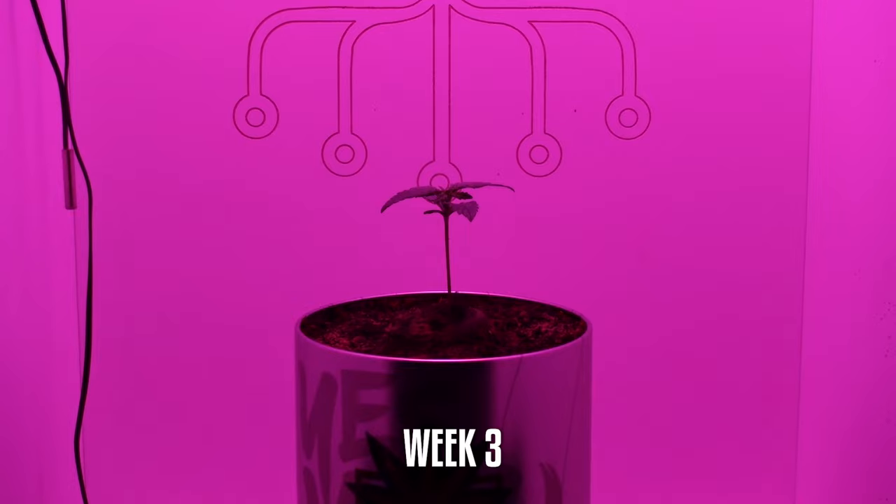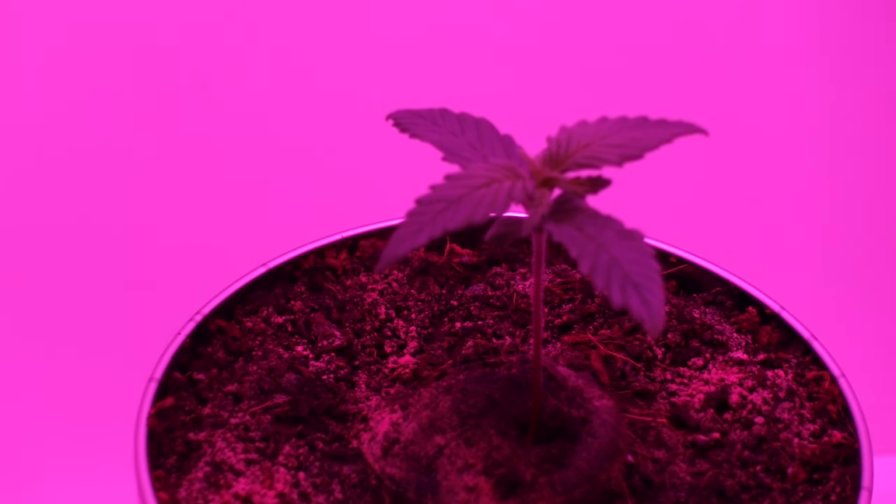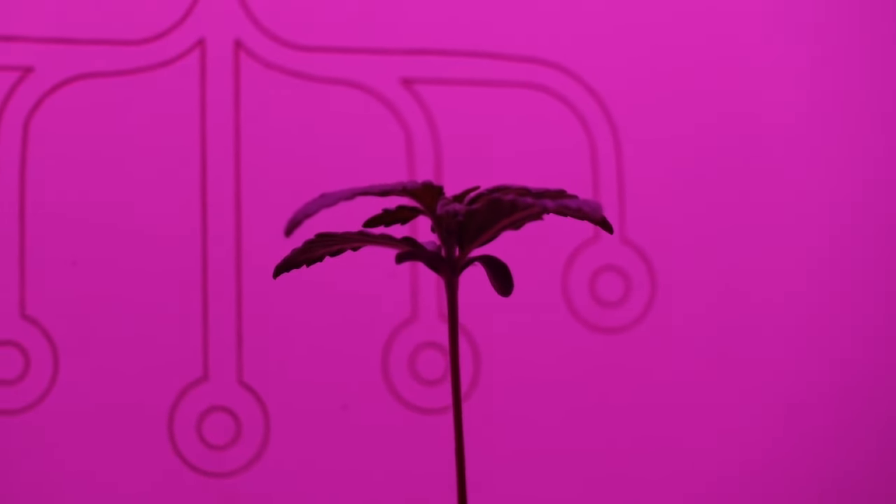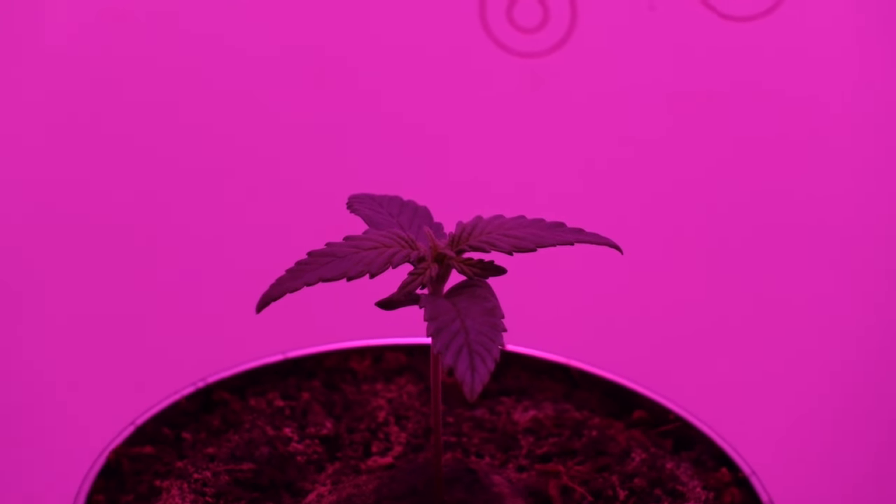Week 3: Early vegetative growth. The seedlings continue to grow, developing their first true leaves. We maintain optimal conditions within the mini grow box, including proper lighting and watering.